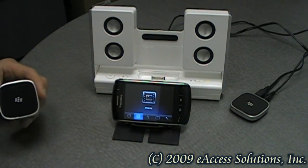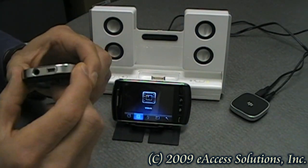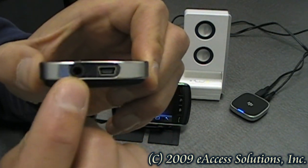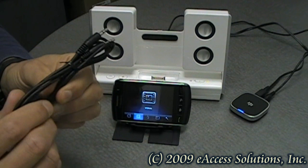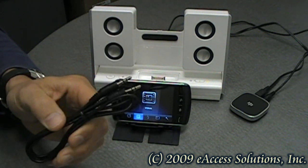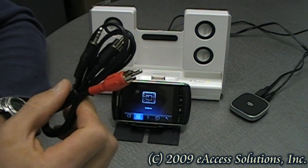So what you get in the package is you get the music gateway, which as you can see here has a mini USB for power and the stereo cable connection. You also get a pair of 3.5mm stereo cables, and the other option to hook it up is the RCA auxiliary cables that you get as well.